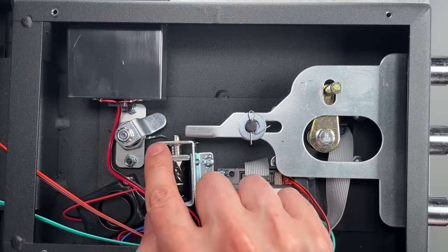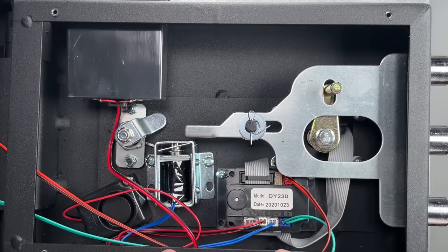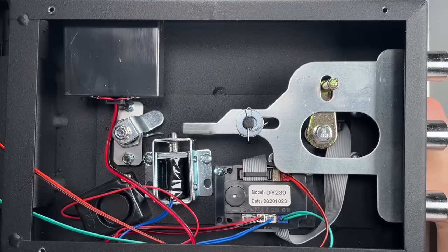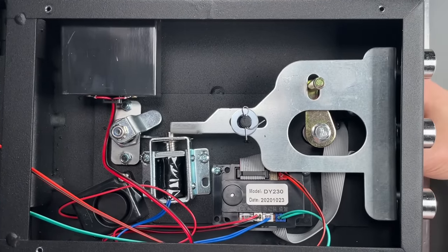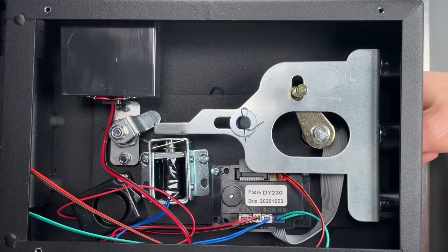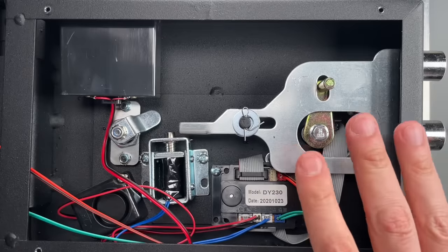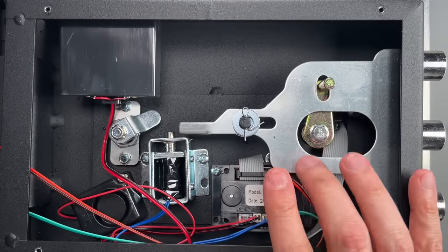You can see the pick has just been inserted, and if I push down it pushes down on the solenoid — once again, locked and unlocked.